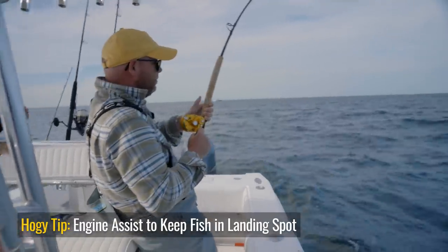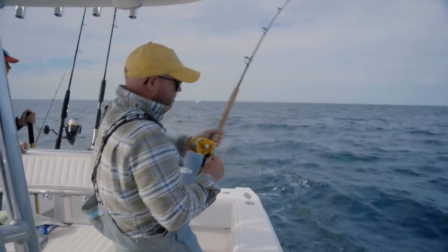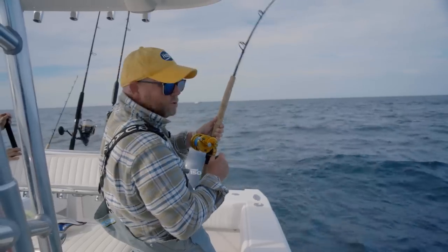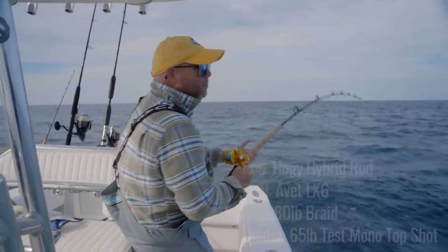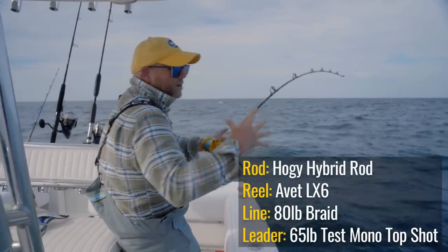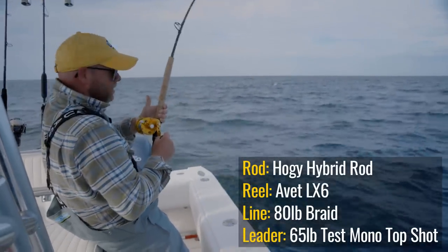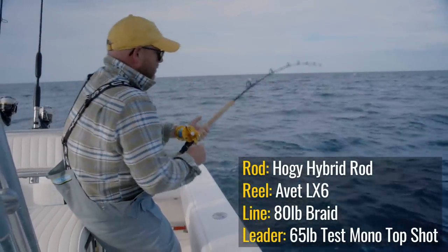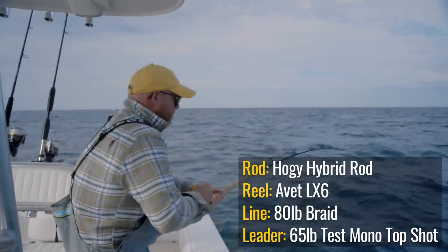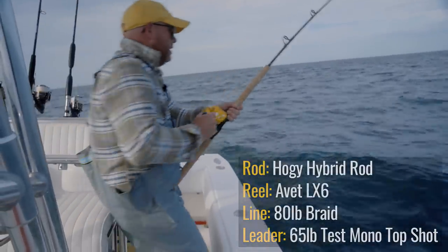I have about a 30-foot top shot of about 65-pound test mono on this outfit that I use for anything from tubing with stripers all the way up to school bluefin tuna like we're doing here. That monofilament gives the rod a little bit of shock absorption because mono tends to stretch. With braid having zero flex, when the fish hits it just gives a little extra cushion so it doesn't put too much pressure on the outfit. You can see them coming into that top shot of line.